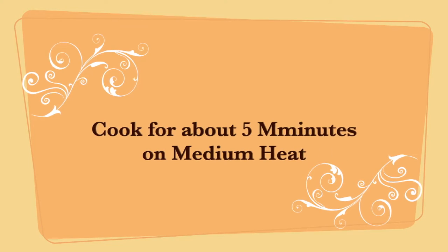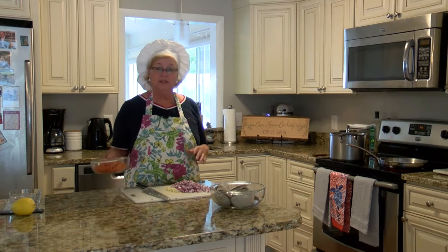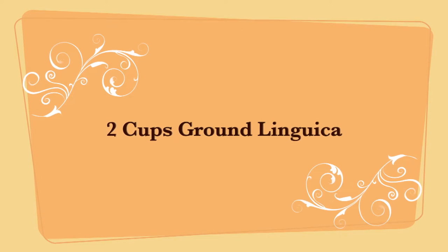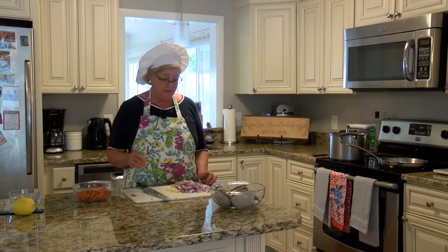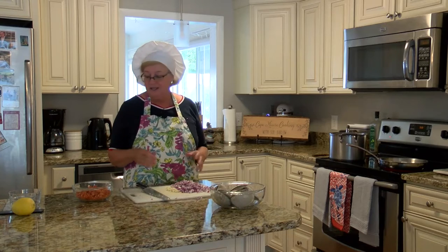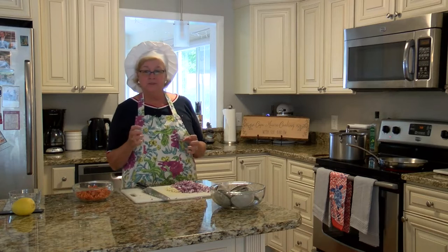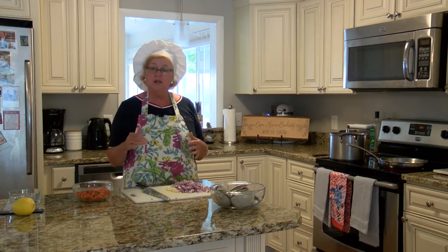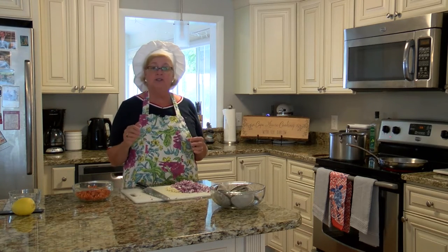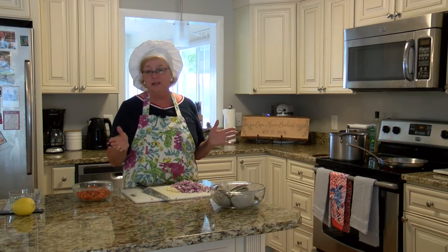Once that cooks for about five minutes I'm going to add two cups of ground linguiça. You don't have to add linguiça, but everybody here on Cape Cod really loves it. We have a lot of Portuguese influence and it gives a really nice, rich, little spicy, salty flavor. If you want to reduce the salt, I would use unsalted butter instead of regular.